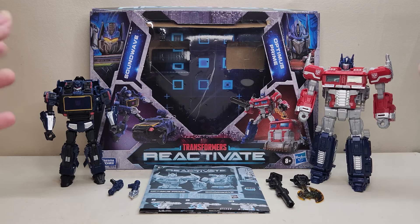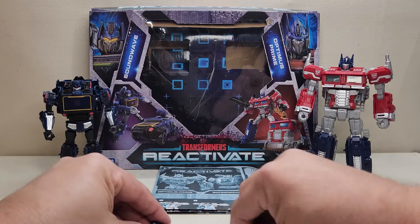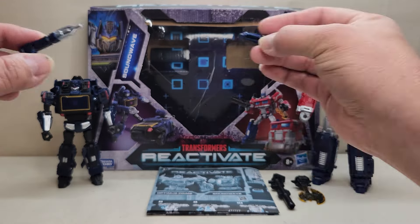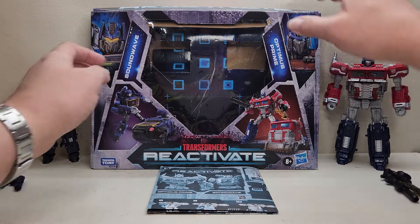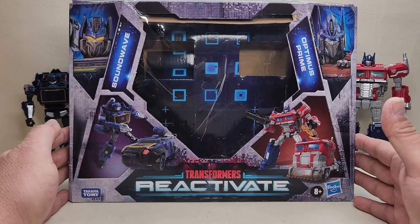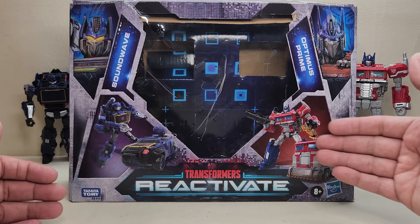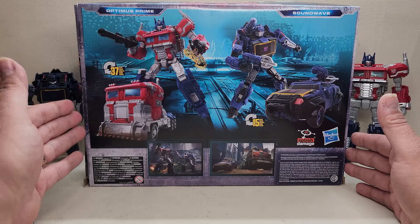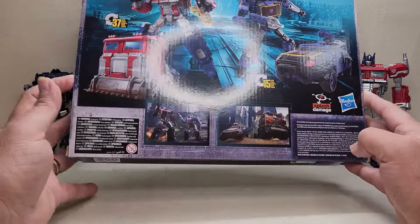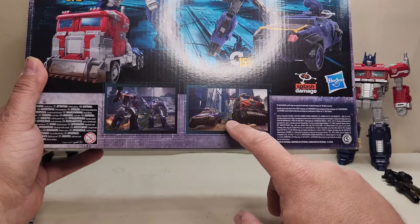Soundwave comes paired with Optimus Prime and his weapons. He comes with a sheet of instructions and two weapons — one is for the shoulder and one is a handheld weapon, or you can have him hold both. Looking at the packaging, you get a window box. The figures come packaged in robot mode, with nice artwork of Soundwave and Optimus on each side. There are product shots of both figures in both modes, and approximately 15 steps for transformation.